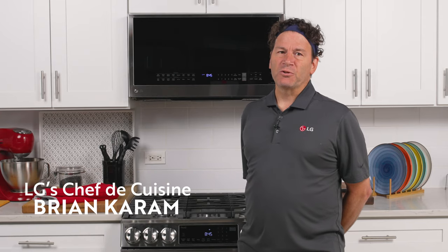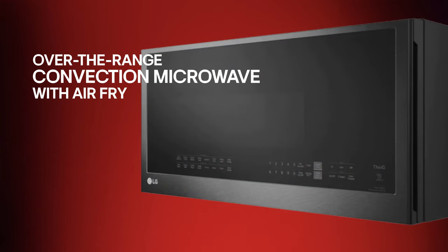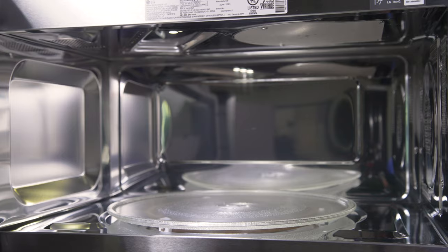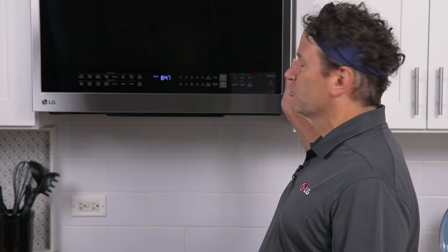Hi, I'm Chef Brian with LG Electronics. Today I'll be reviewing LG's smart over-the-range convection microwave with air fry. This over-the-range microwave has a capacity of 1.7 cubic feet and comes in stainless steel or black stainless steel finishes. The seamless modern design features smooth touch glass controls.